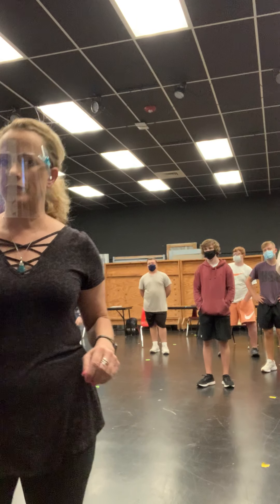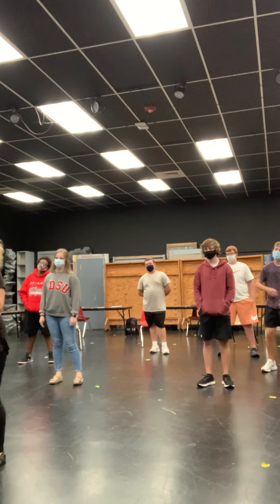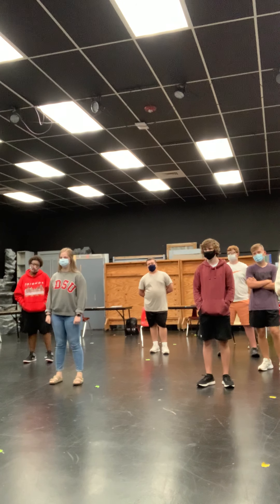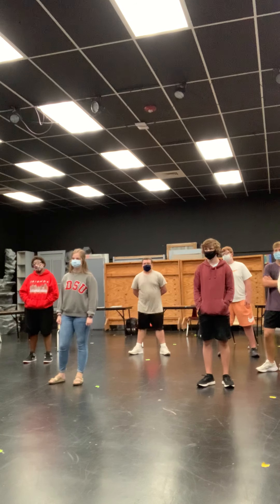Brain Dance for you. Brain Dance is a series of basic body movement patterns that helps us organize our brains and our bodies. This was developed by Ann Green Gilbert.